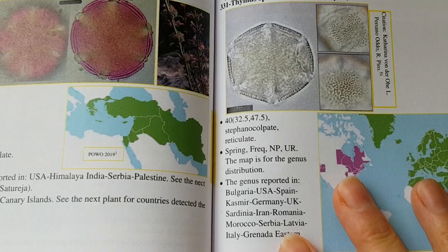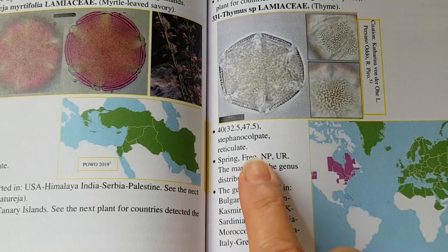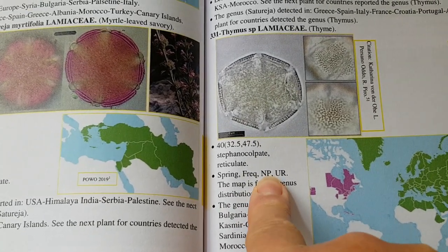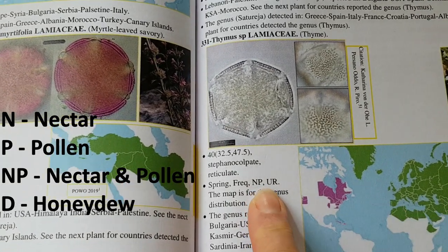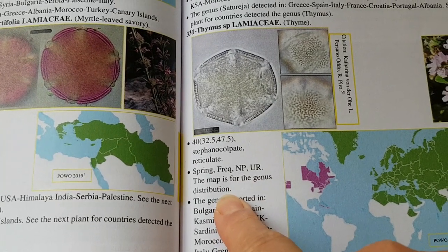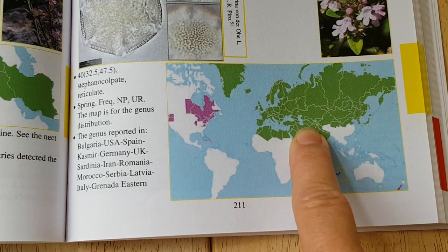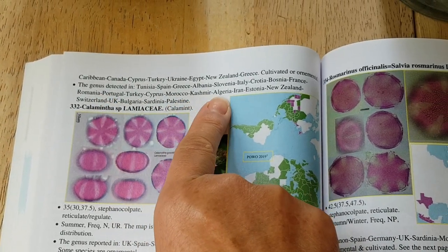Each pollen has its own allotted number, the Latin name, the genus, and the common name of the plant. There's a photograph of the plant and images showing pollen under a microscope. The first bullet point gives you the pollen morphology, and the bracket numbers indicate the size range using 400 times magnification at 2.5 micrometers - sometimes 1000 times magnification is also indicated. The second bullet point tells you the flowering season and how frequently bees visit it. NP represents nectar and pollen; UR stands for underrepresented, meaning how much pollen is normally represented in the honey. The third bullet point lists countries where the plant genus is distributed, and the fourth lists countries where the pollen has been mentioned in honey analysis.